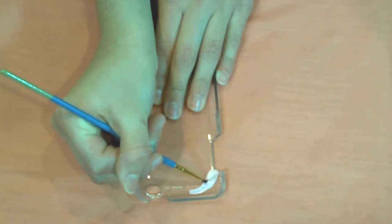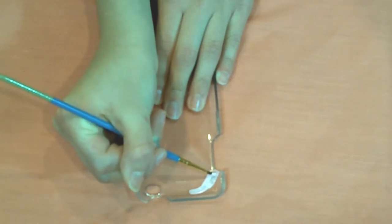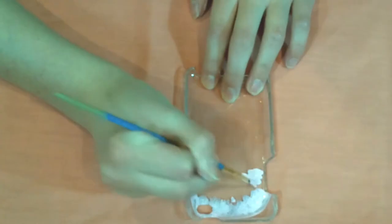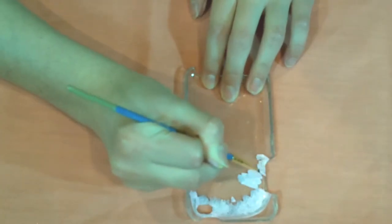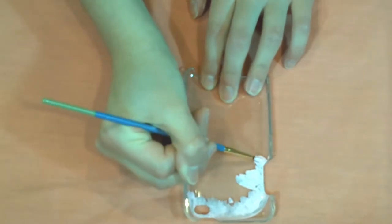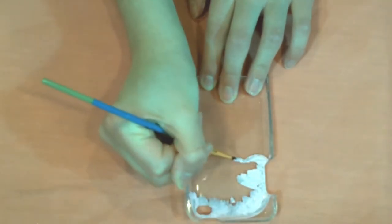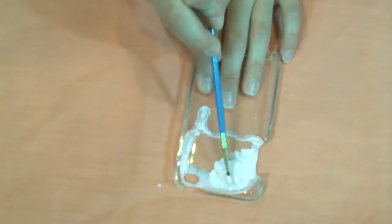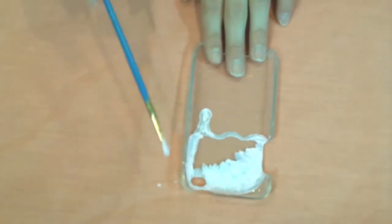For the next case, I just grabbed another thin paintbrush and painted on the inside of my case a scoop. This will become the top portion of an ice cream cone that we're going to create for this case. Then I just went ahead and filled all of this in.